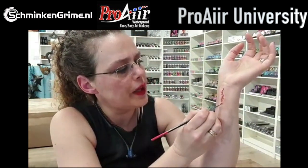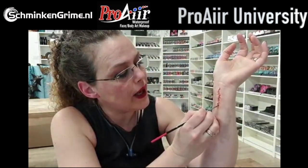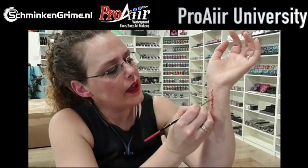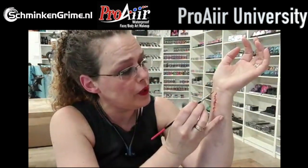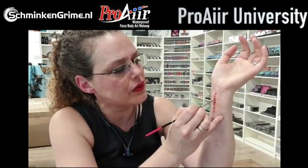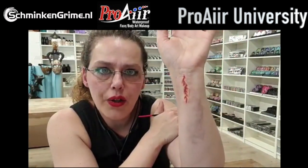What I wouldn't use to color wax: I wouldn't use water activated makeup because I don't like how it behaves on wax - it gives away the edges and makes it look fake. The same goes for grease paint without alcohol. Maybe it works for some people, but I just don't like it.